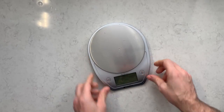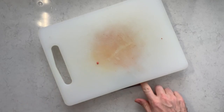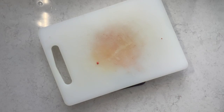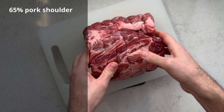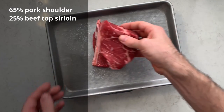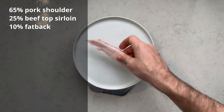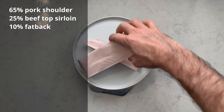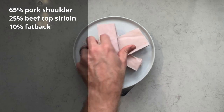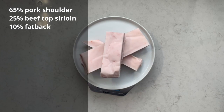My pepperoni has both pork and beef. I'm using baker's percentages to describe the ingredient amounts where my total meat is 100%. We have 65% pork shoulder, 25% beef top sirloin, which is pretty lean and relatively cheap, and then 10% pork fat back — the fat from the pig's back, which is the hardest fat on the pig compared to something like belly fat that's a lot softer.